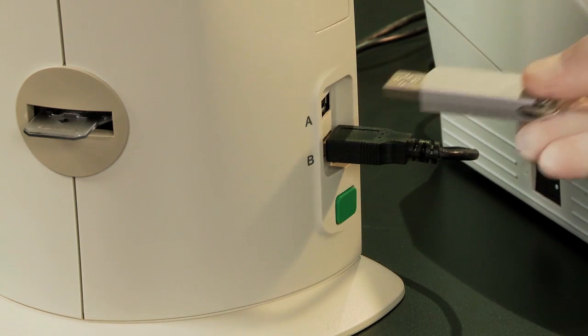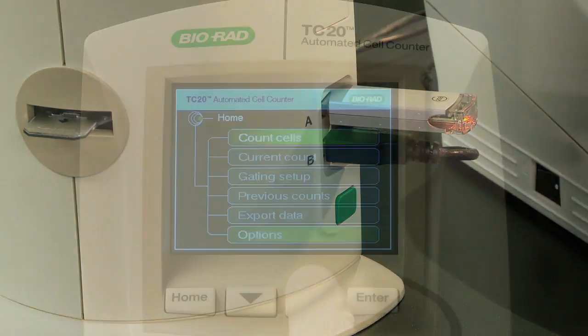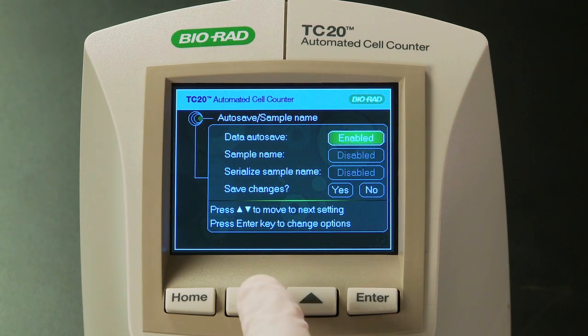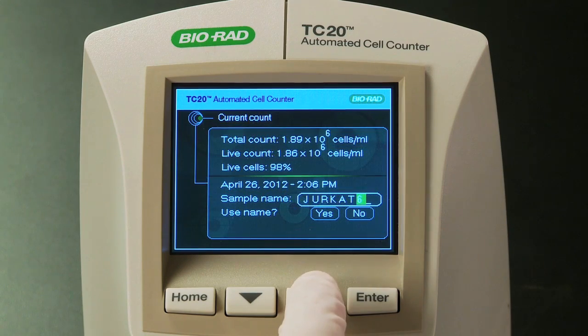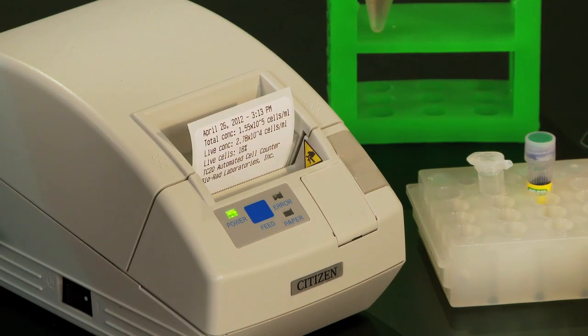When done, you can export the cell count results as well as the cell image to a USB flash drive. You can also set up the TC20 to automatically export cell images with cell count information to a USB flash drive. For easier sample traceability, you can name your samples with custom sample names. You can also print your results using a thermal printer directly from the instrument.